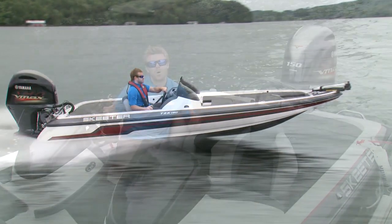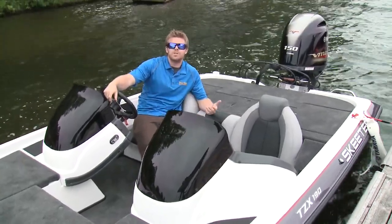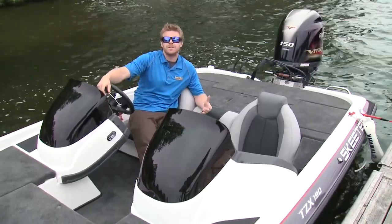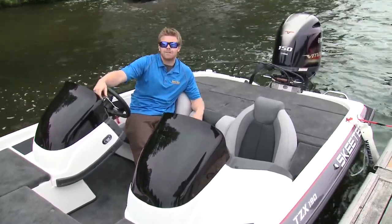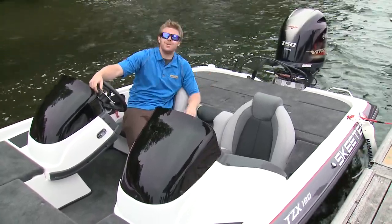Fast boats have always been those flashy high-performance fishing boats, but for some they could always be out of reach. But now, thanks to this new TZX line, it brings performance and fishability into the reach of the average consumer. And it also doesn't hurt that it's now powered by the new game-changer.